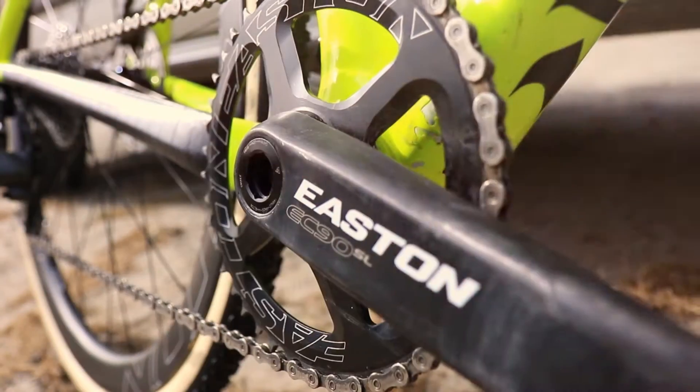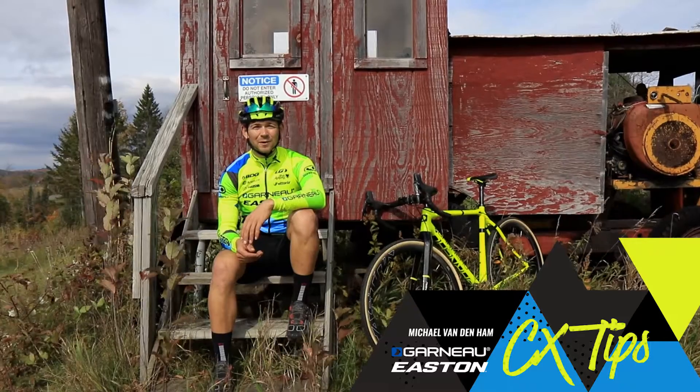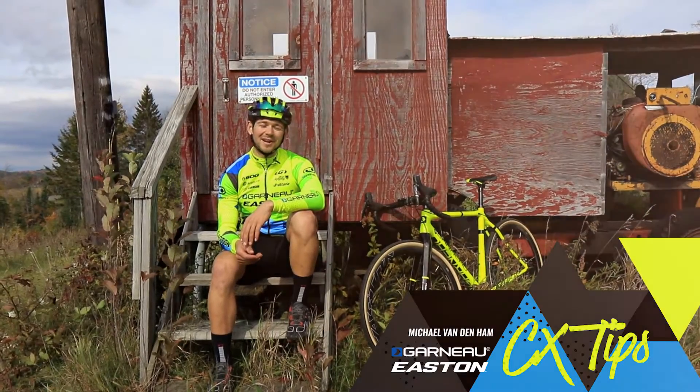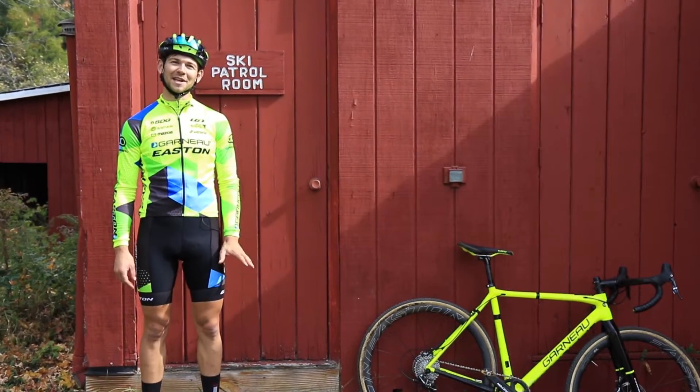Hey, I'm Michael Vandenham and I ride for the Garneau YouTube Team. I'm here today to give you a few basic tips on some cyclocross techniques. As a bonus tip today, we're going to talk about bunny hopping.